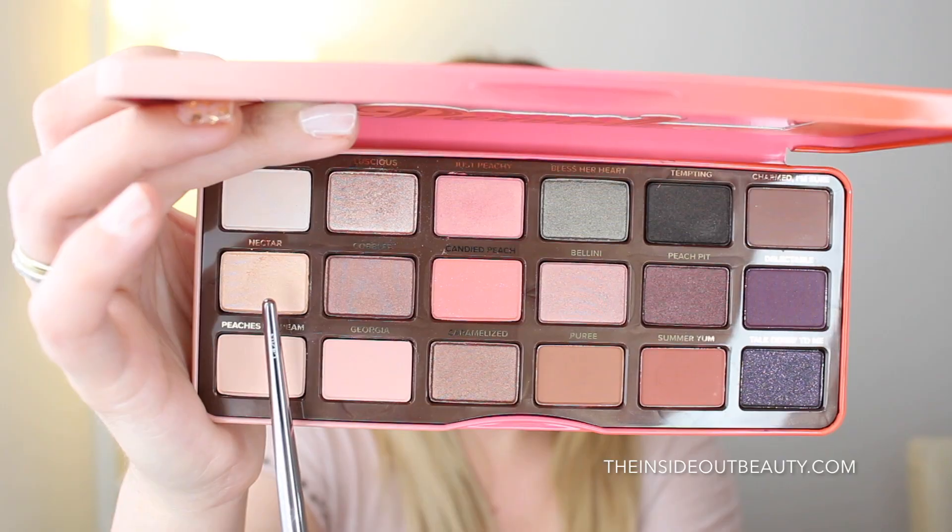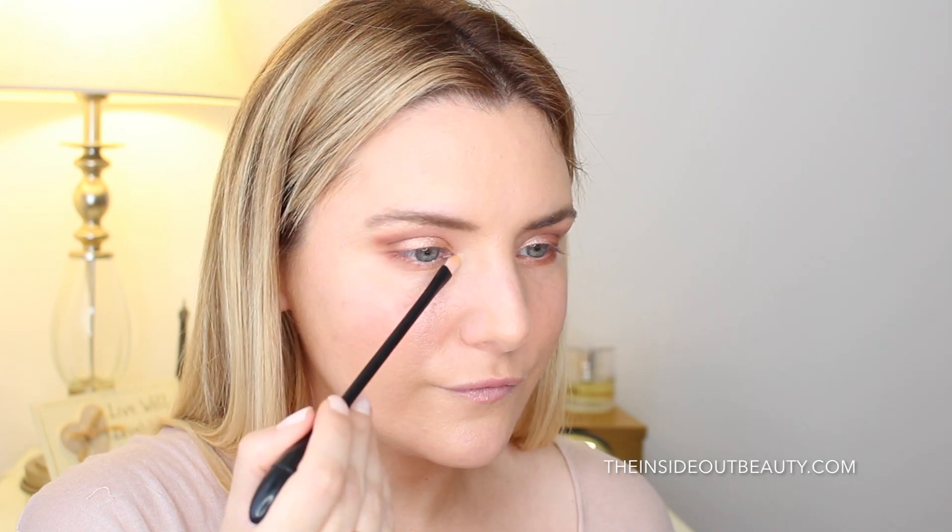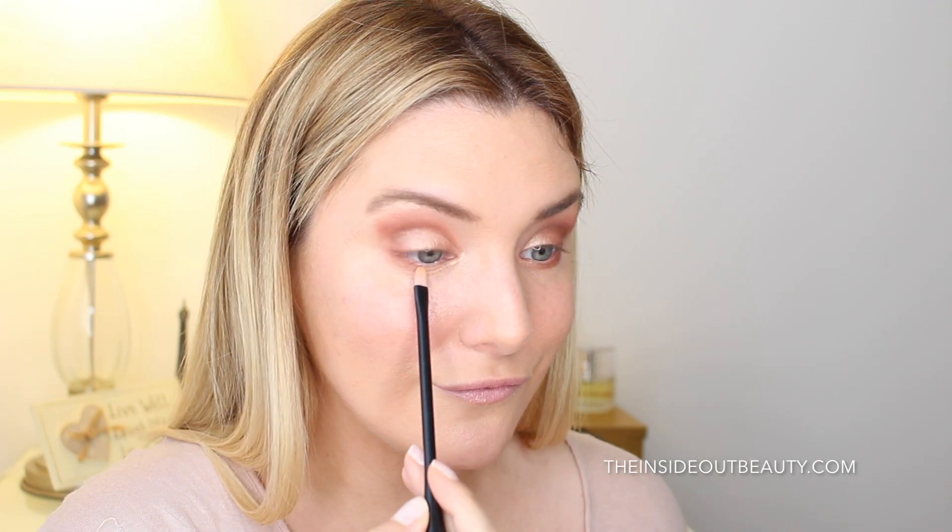Next I used the shade Nectar to highlight my brow bone, the inner corner of my eyes, and then the inner lower lash line.